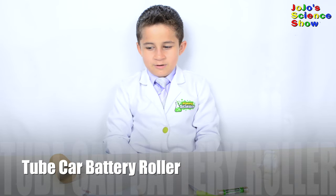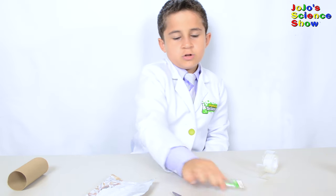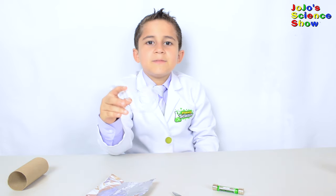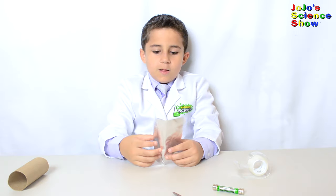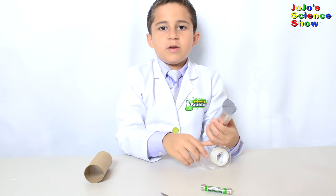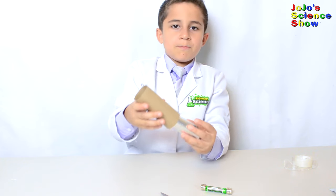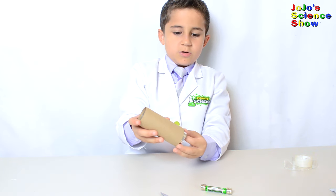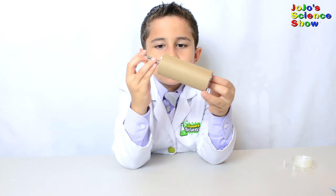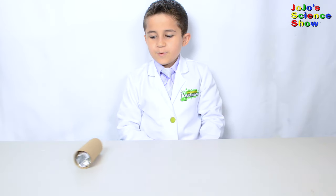For this next experiment, you'll need a cardboard tube, a piece of aluminum foil, some scissors, a triple-A battery with three small button magnets on each end, and some tape. Roll a piece of aluminum foil until it looks like a cylinder and then tape it closed. Now slip your aluminum foil into your cardboard tube and put your triple-A battery with three button magnets on each end inside. Hey look, we built a car!